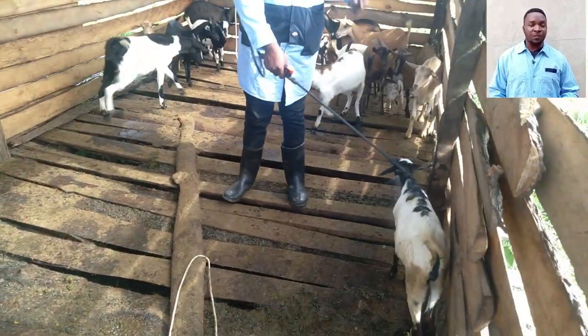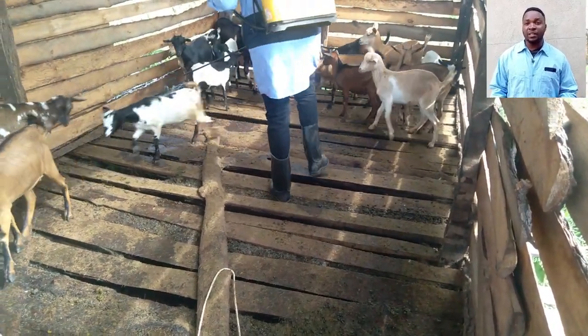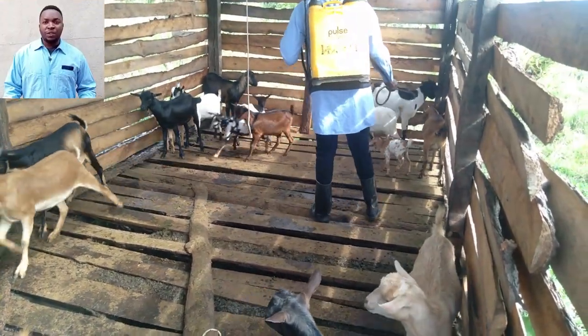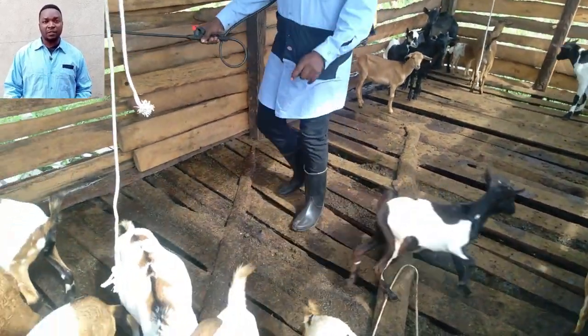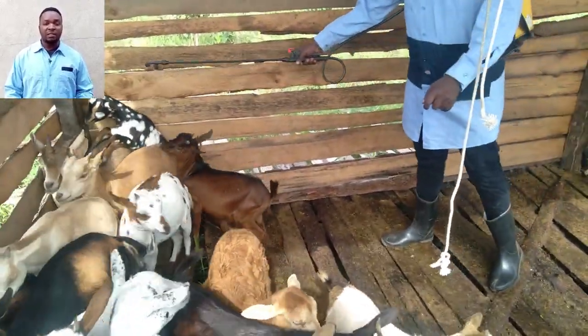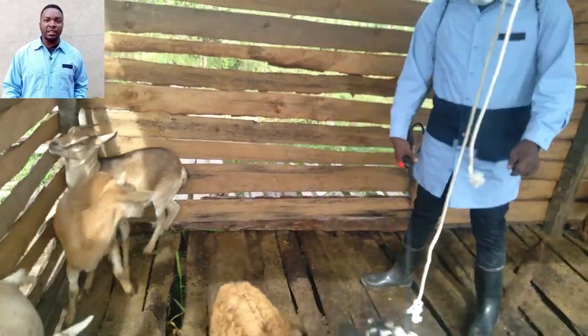The most common concern is tsetse flies, which cause nagana. Ticks and fleas are also very dangerous in spreading diseases among your goats. When you spray, you protect your goats against these parasites, and those already infested get relief — the goats get a chance to have clear and clean skin.